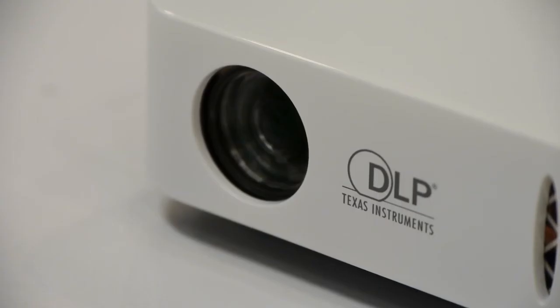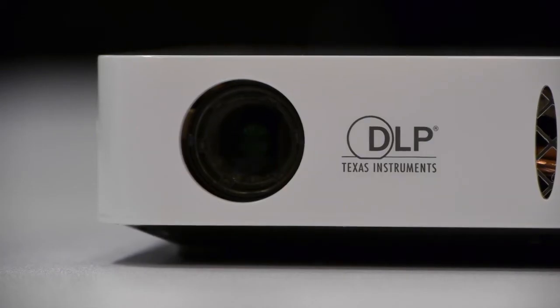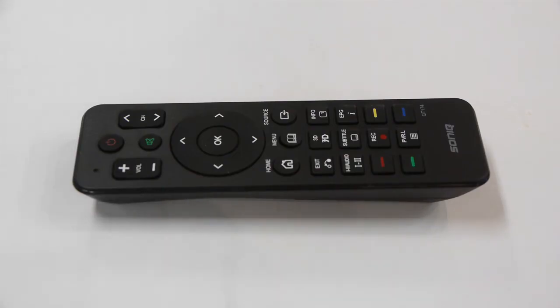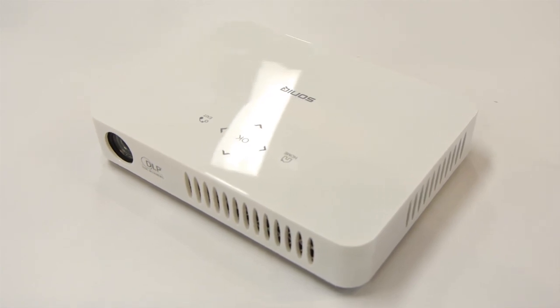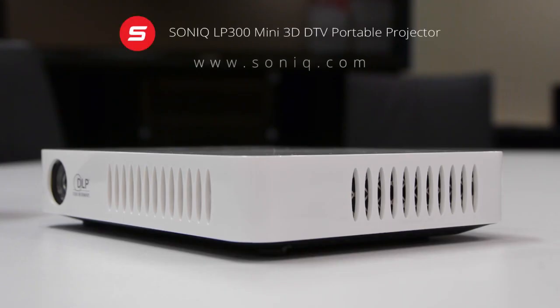It's such a capable device and it's portable. Enjoy the mini events you'll have with your friends when they ask you to bring the Sonic LP300 portable projector with you. Visit the Sonic website for more information at sonic.com.